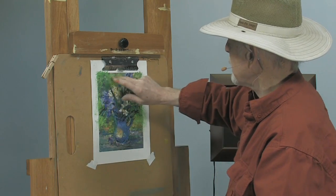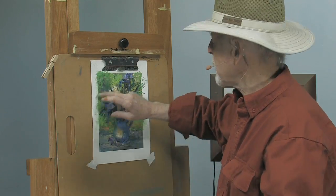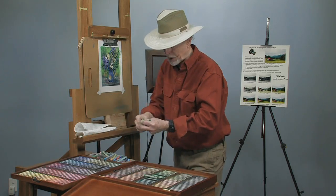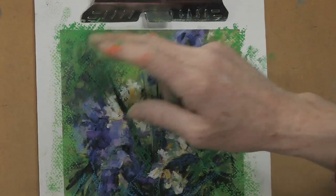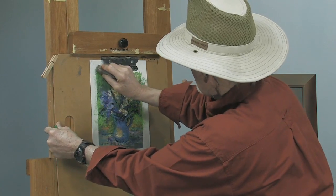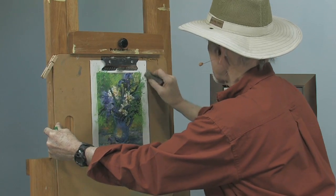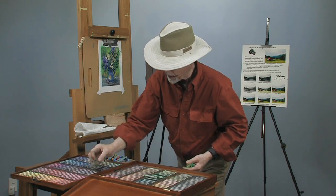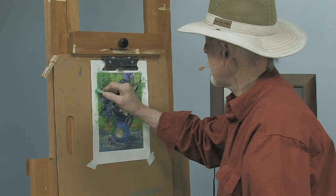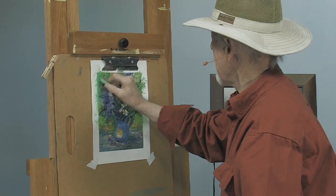Do very little of what they call smoothing. You don't want to blend too much because if you mix over three colors together you end up with a gray — especially if you add the complement. Try not to do too much smudging and blending. If you need to erase, you can use a kneaded eraser and take the color right off. You just have to learn how to use your tools and play with them, try different things.